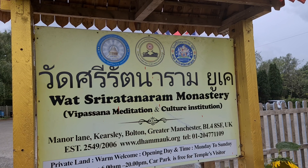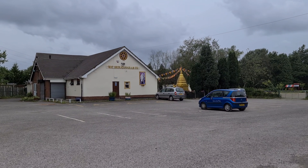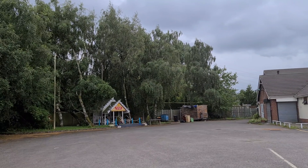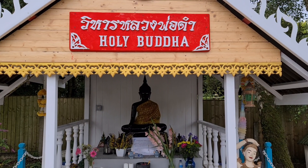So I had no idea there was a kind of Thai Buddhist monastery just a short walk from Swinton. Very interesting. We'll have a look at the holy Buddha, then come along and have a look at that shrine over there.